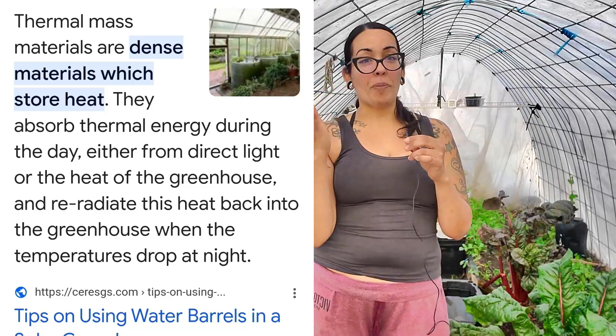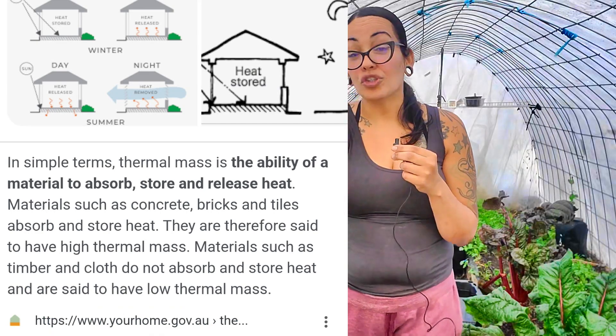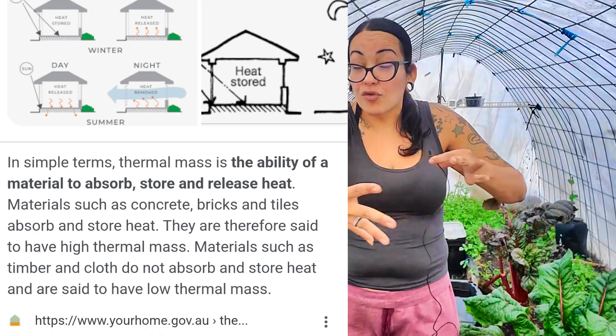So what are the options for this girl that's broke as a joke? And that's thermal mass. I really looked into thermal mass this week and learned a lot about it. Thermal mass is the ability to absorb, hold on to, and store heat — and also release that heat.